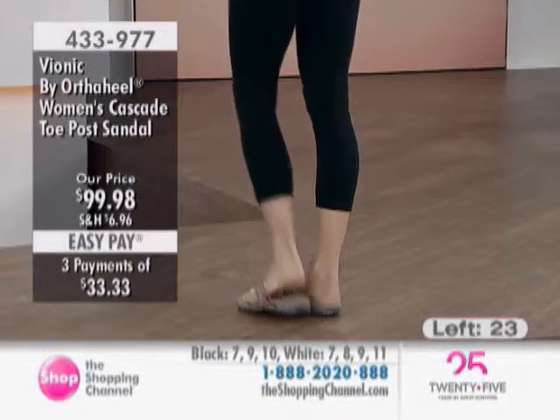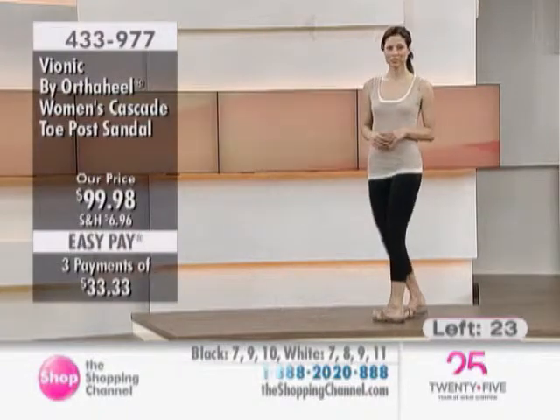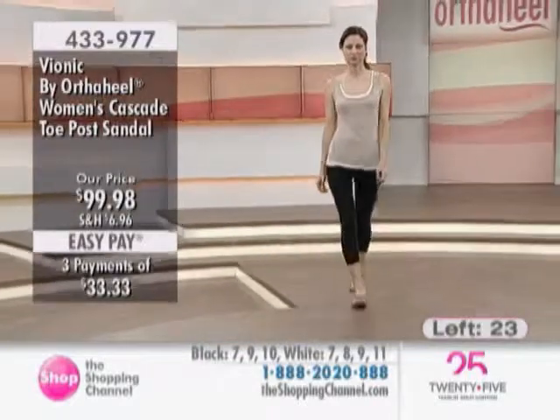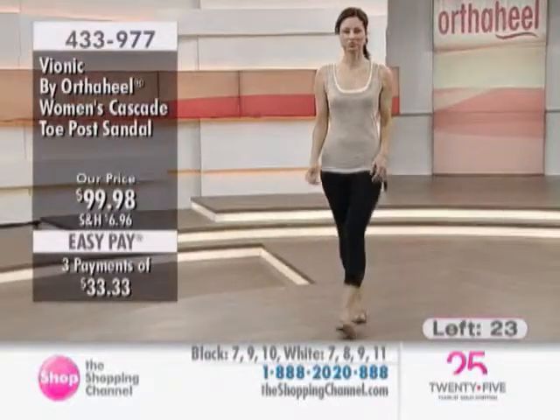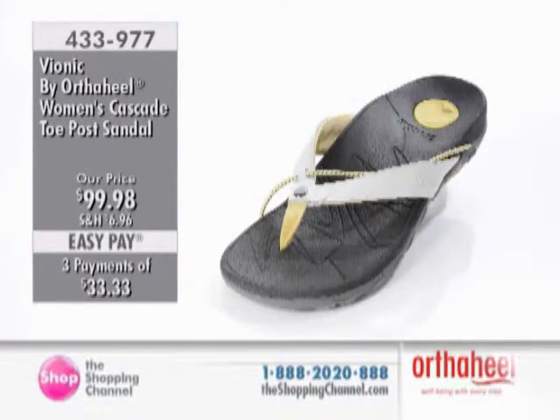So these I have to say are unbelievable. Sonia is showing you again the nice footbed with the red version. We've got your Cascade — this one is not many left until sold out. The item number is 433-977. Most of the quantity is in the white with the yellow accent. We have about seven left in the black, and then that's it. We are very, very limited, so please use those free pays: 433-977.